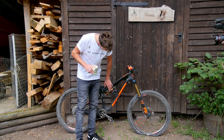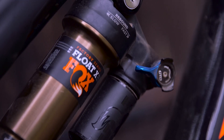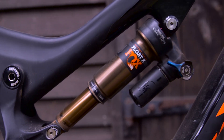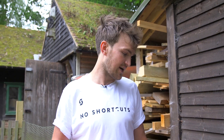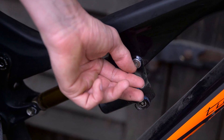This bike comes set up with the Float X, and normally you have the Twinloc system with Scott where you have a button on your handlebars giving you three different settings: climb, trail, and descend mode. I prefer the simpler, cleaner look without all the cables floating around, so I take that off and just change it with a simple button here that you can press with your finger. Just a cleaner, nice look.